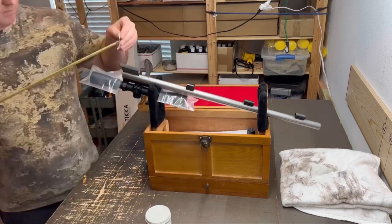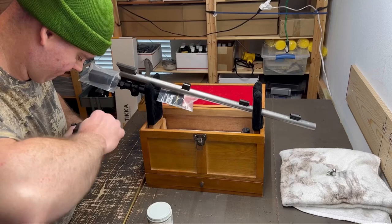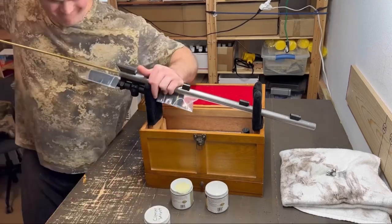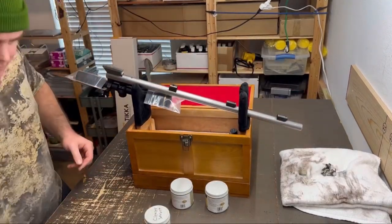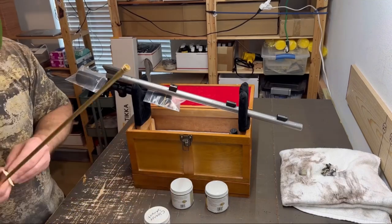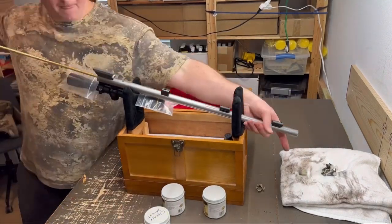I'm going to cover the scope lenses with some plastic bags just to be safe. I'm going to swab the bore with solid patches. Here I'm taking out the firing pin and those little parts — I'm going to put them in a part soaker so they can start to break down. After that I'm going to swab the bore some more, hit it with a brass brush, and then run some clean patches through it and then some anti-rust patches. And that's about it — it was really easy to clean, no issues at all.